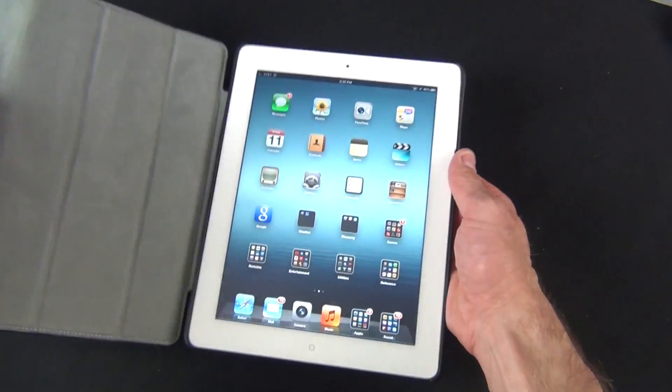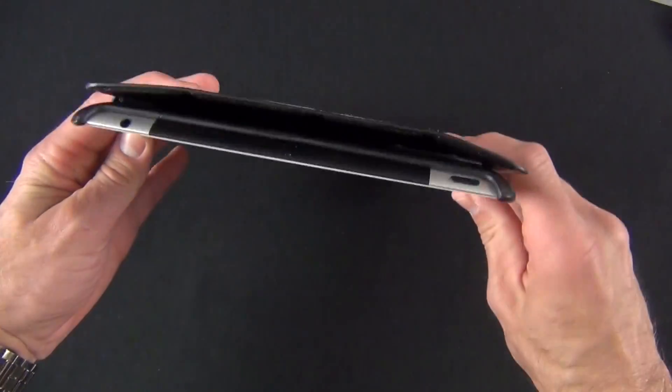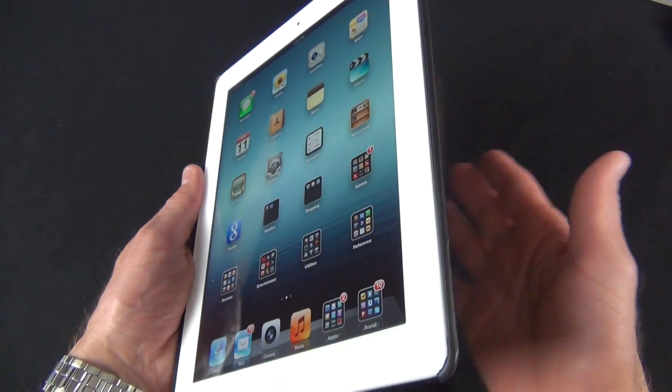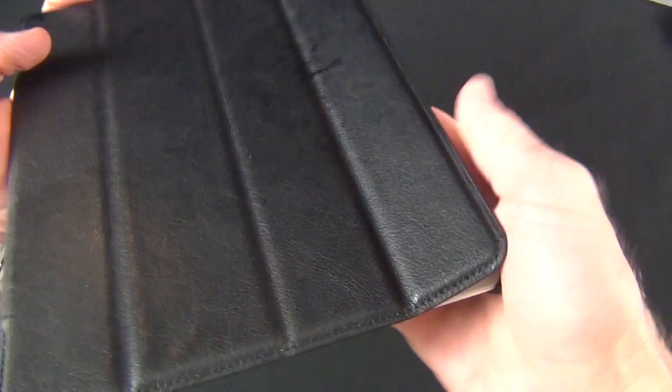When you close the cover, it works with the on/off switch triggered by the magnets. If you fold it back, it does fold back flat, but it doesn't really hold on to the back of the iPad because the case is too thick, so that feature doesn't really work here.